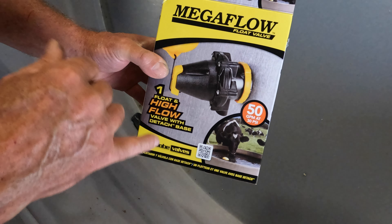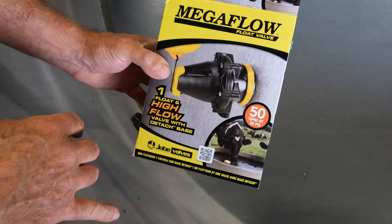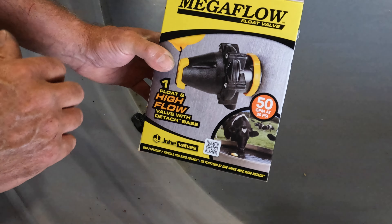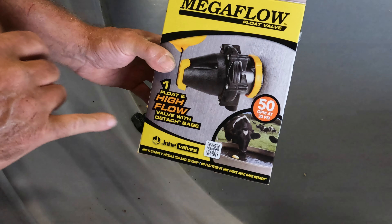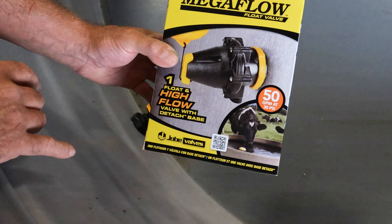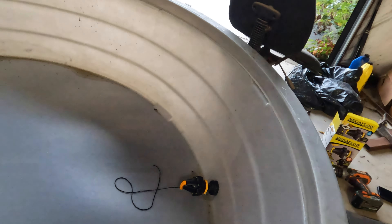They work really well. The only issue I have with them is that if a cow gets in, they're plastic, so they're pretty easy to break off. But you can see 50 gallons a minute at 30 PSI — that's a lot of water. It depends on what your recovery is coming in. They're good valves. We water a lot of animals with this at one time. That's the whole kit and caboodle right there.